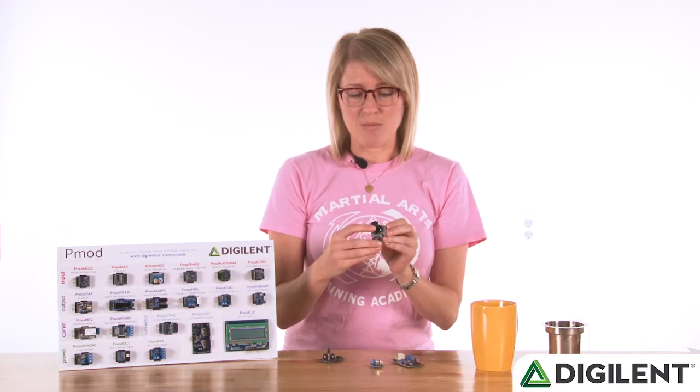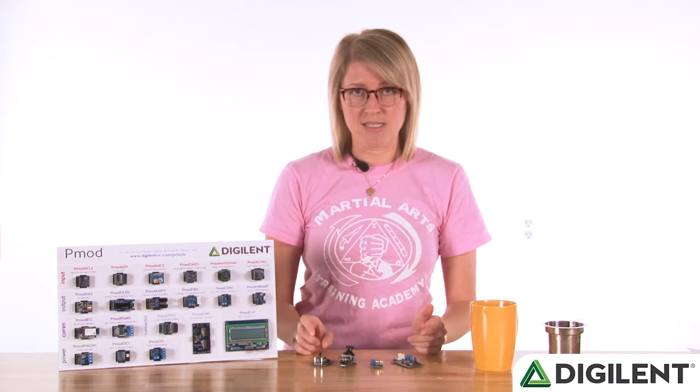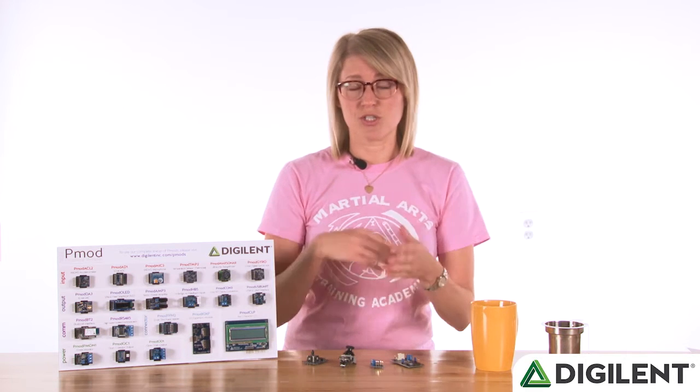You can see it's got a really cool limiter on it too, and the best part is that it's a drop-in replacement for the Joystick 1. So whichever one you're using, if you want to upgrade to the Joystick 2, you can just swap it out.